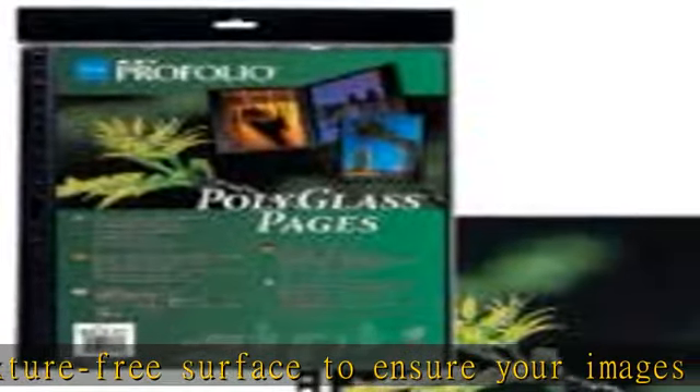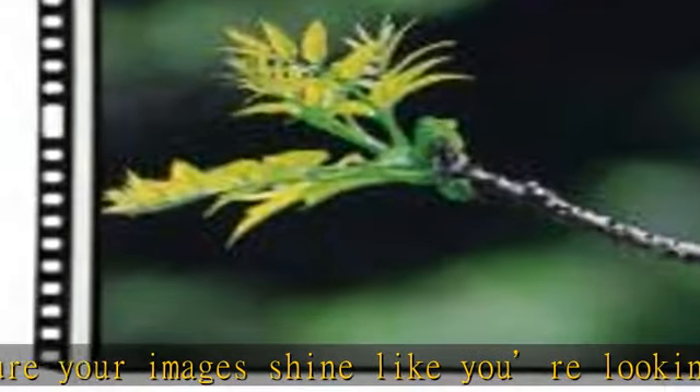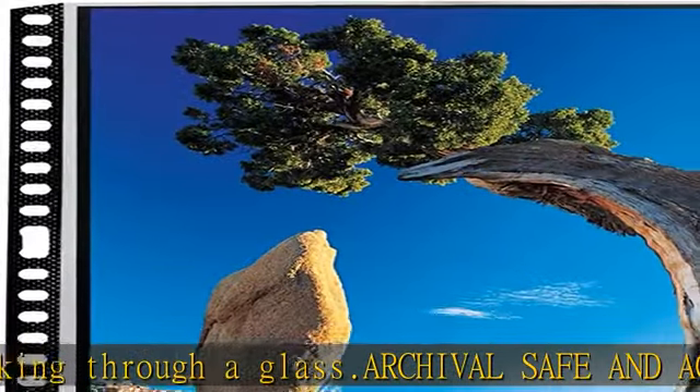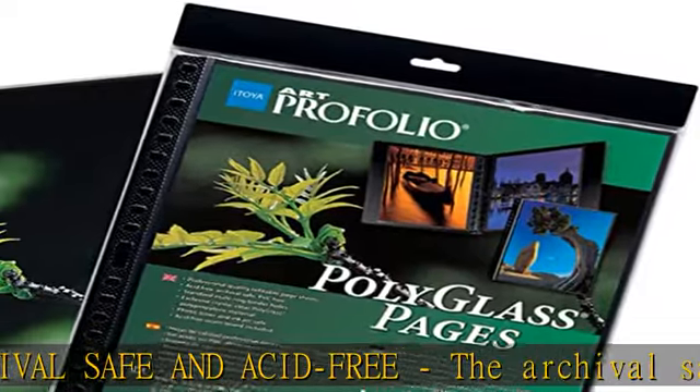High quality — the most superior refill pages available on the market today at a value price. Stay organized and store your documents with this art portfolio. Polyglass pages are ideal for photographs, digital images, and artwork.